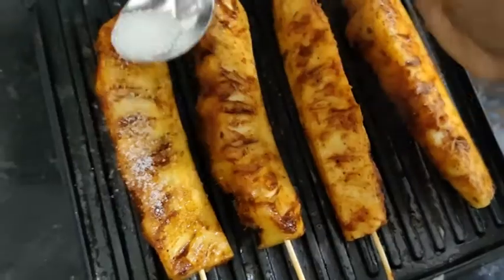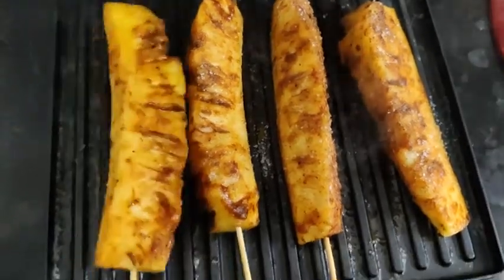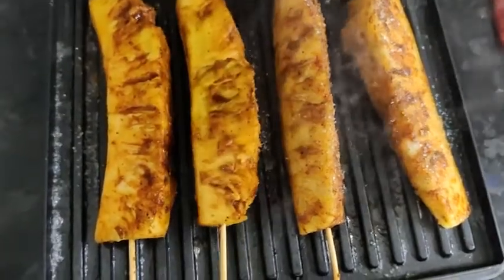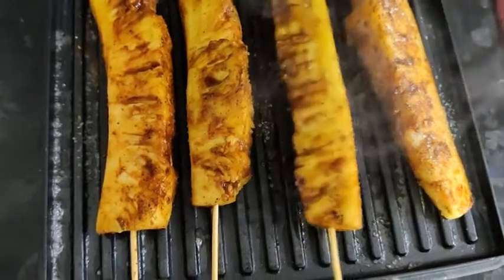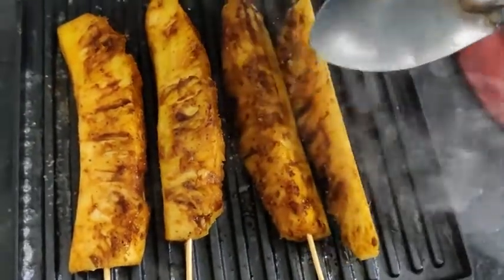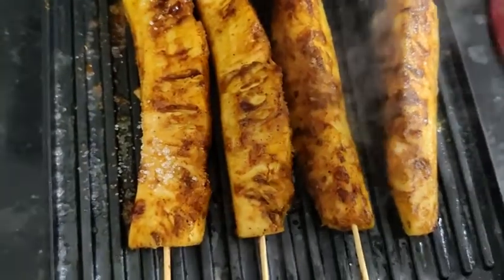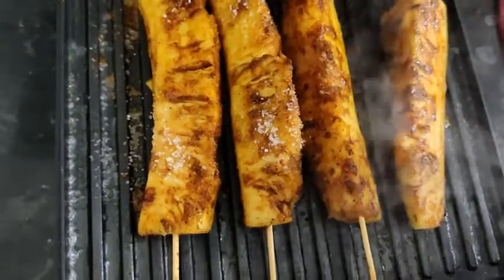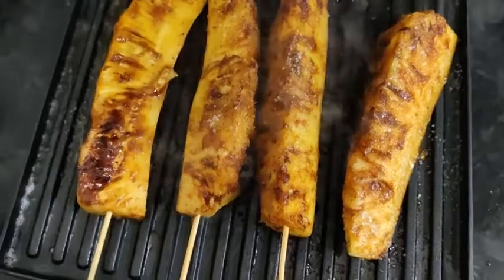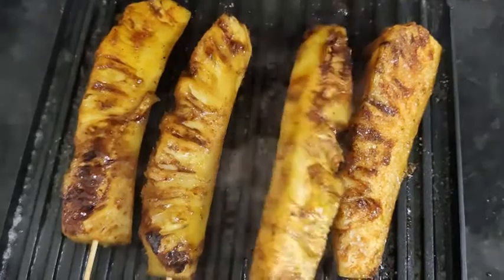We will put sugar on it. We will put a roast on it and caramelize it with sugar. It is ready. We will caramelize it and then remove it.